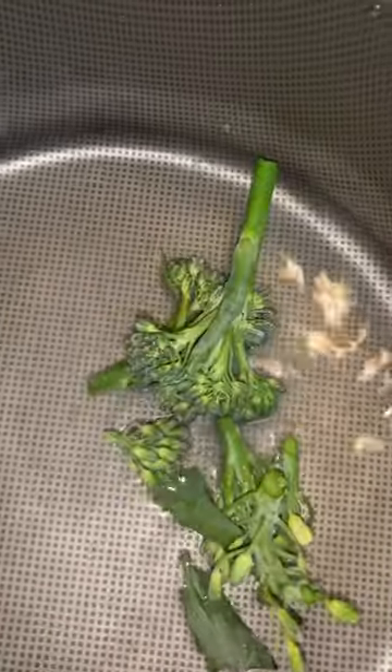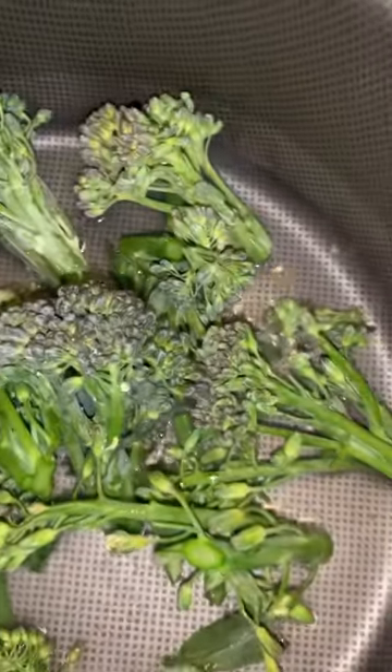This is how I cook my broccoli. I add a little bit of water, then garlic salt, then the broccoli, and at the end I'm going to add butter — I don't know why, but I'm going to add it anyway.